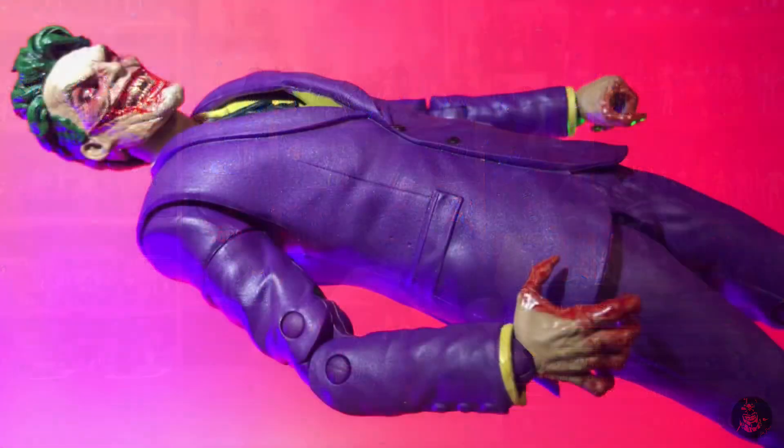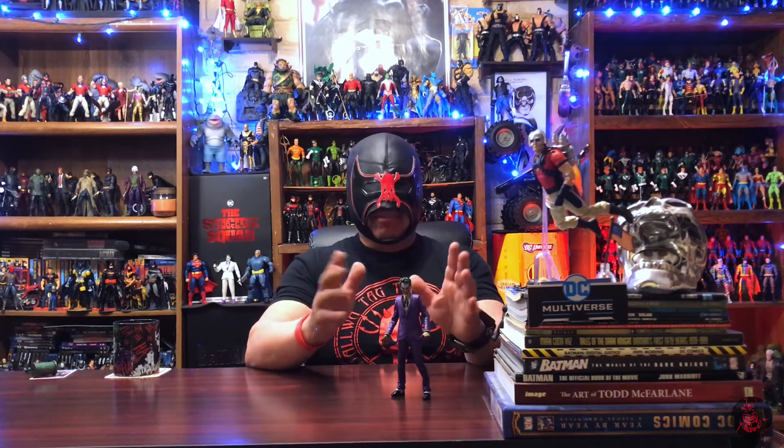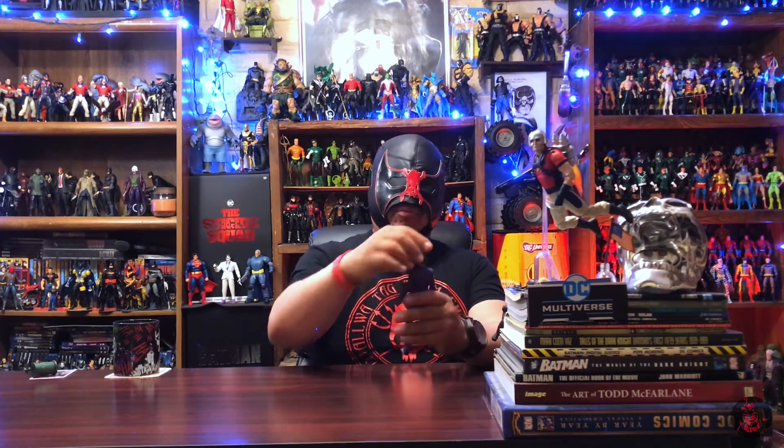All in all, pretty happy with this figure. I've got to say that sometimes simplicity — just doing things simply — really works out to your benefit. This guy, even though he is just a repainted figure with a different head and different hands, actually works really, really well.